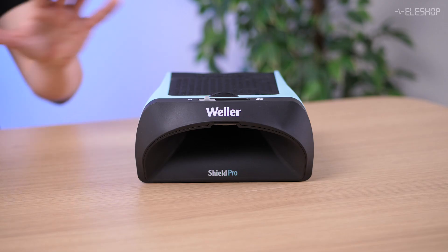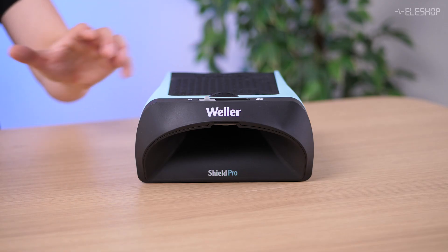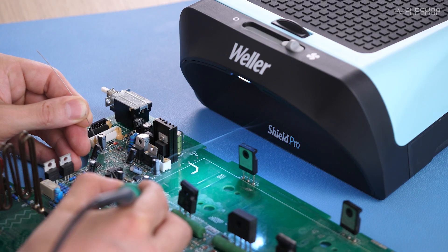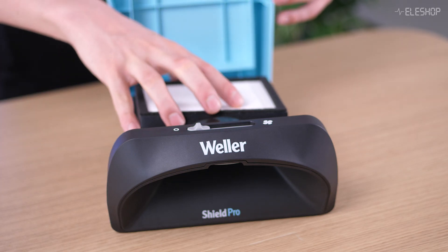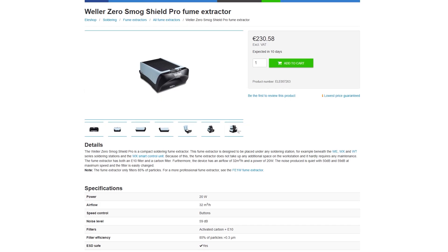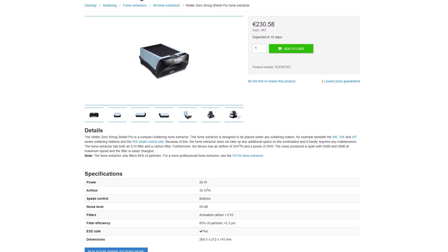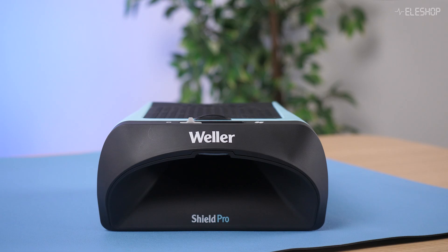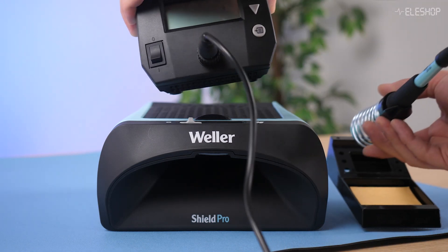The Weller ZeroSmog Shield Pro is a compact desktop fume extractor with a built-in fan and filter that captures around 85% of particles. It features a powerful 20W fan, an automatic filter change indicator, and a clever space-saving design.